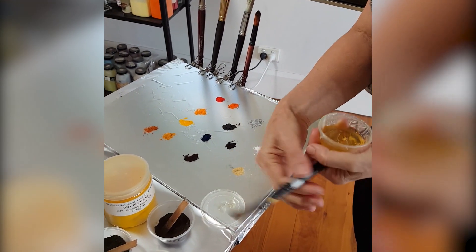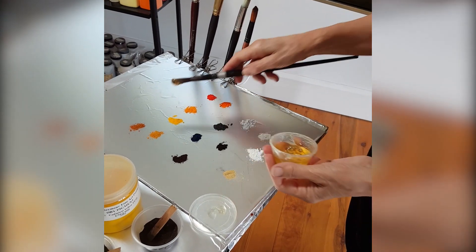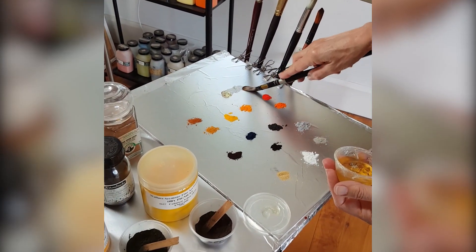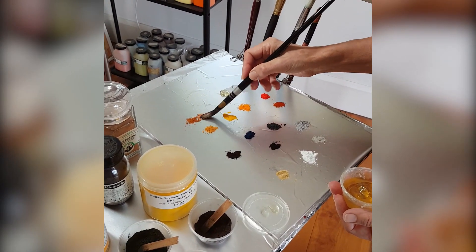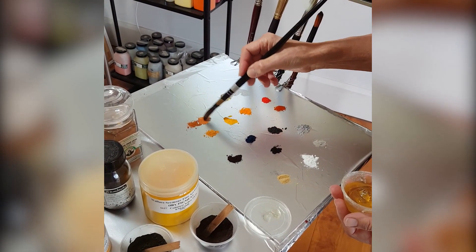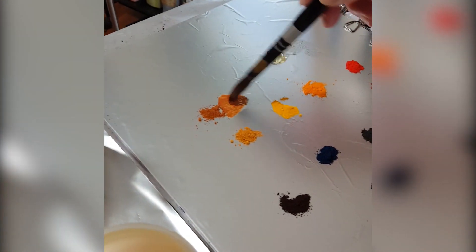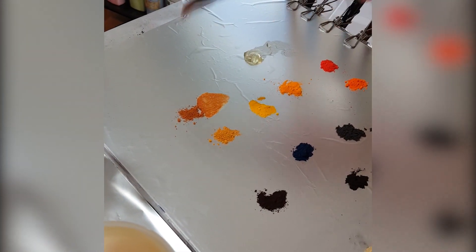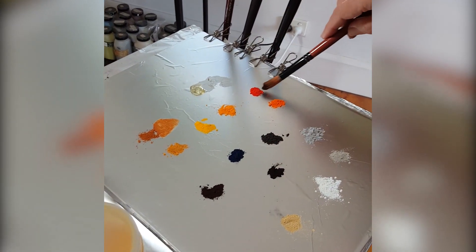A pigment in this powder form doesn't always look like what the actual paint is when you mix it with a binder — it can become really, really intense.